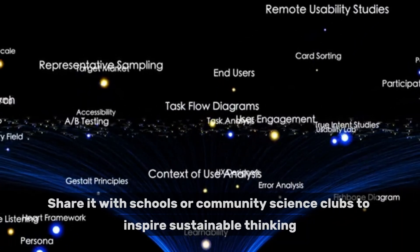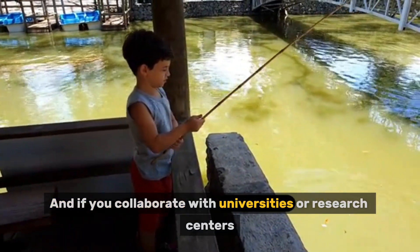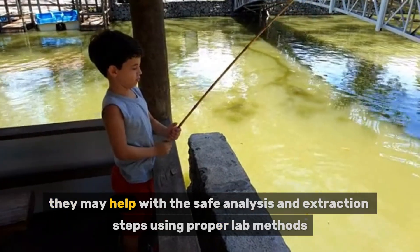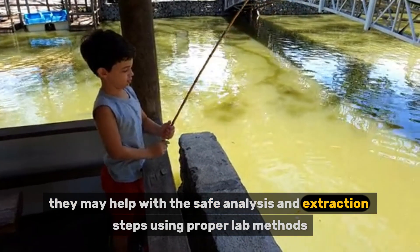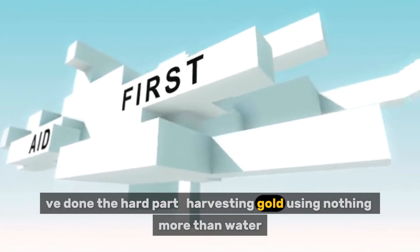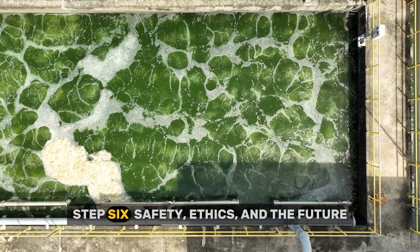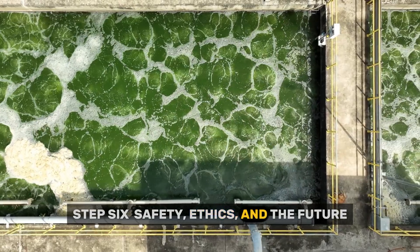Share the project with schools or community science clubs to inspire sustainable thinking. And if you collaborate with universities or research centers, they may help with safe analysis and extraction steps using proper lab methods. But the key is that you have done the hard part — harvesting gold using nothing more than water, time, and living organisms.